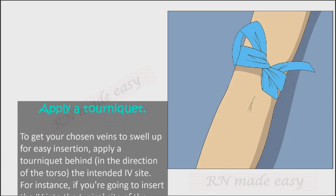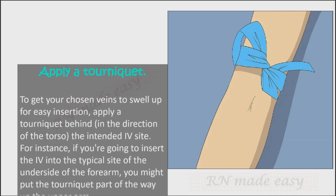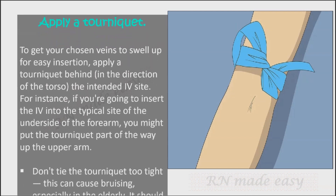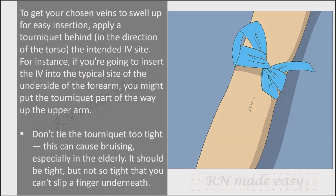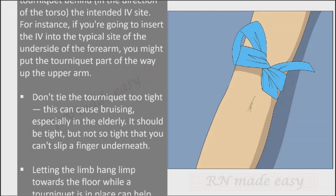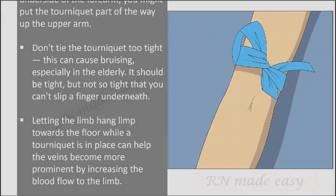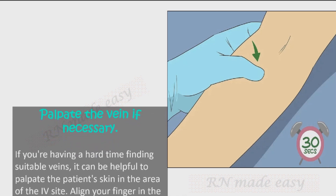Apply a tourniquet to get the chosen vein to swell up for easy insertion. Apply it behind — in the direction of the torso — relative to the intended IV site. Don't tie the tourniquet too tight, as this can cause bruising especially in the elderly; it should be tight but still allow a finger to slip underneath. Letting the limb hang toward the floor while the tourniquet is in place can help veins become more prominent by increasing blood flow.